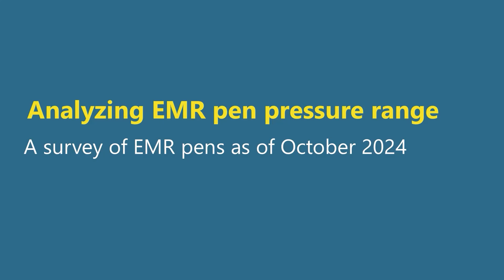Just about a week ago I published episode 5 in my series on drawing tablet pressure. The goal of that series was to get a common understanding, a common vocabulary, so we could talk about pressure as it relates to drawing tablets. Now we can put that knowledge to use, because in this video I'm going to analyze the pressure range for many drawing tablet pens.